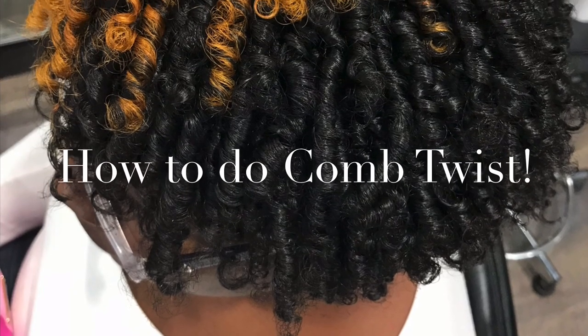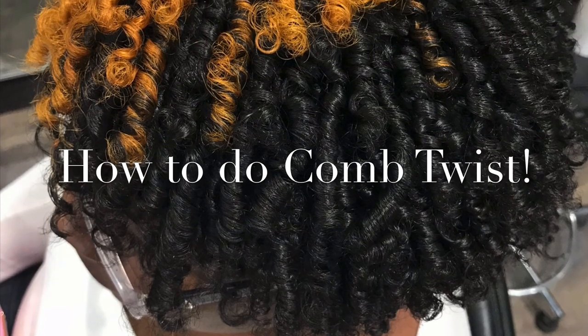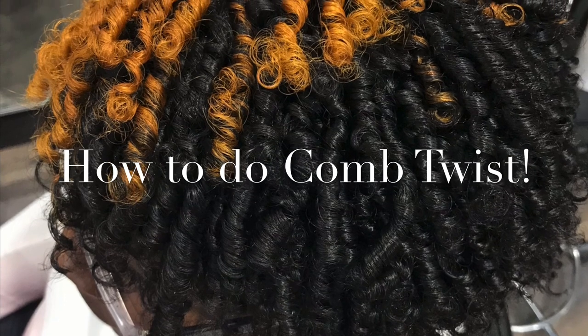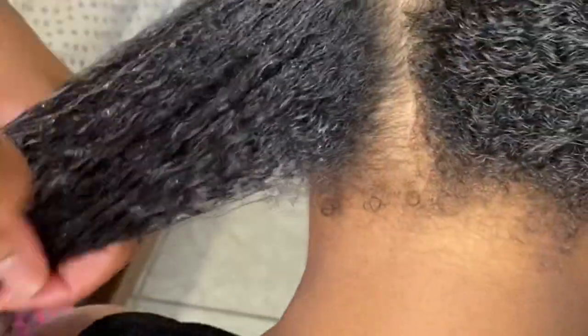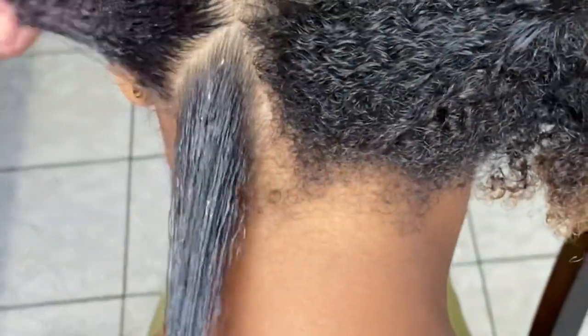Hey everyone, my name is Janelle Seeley Smith and today I want to show you how to do comb twists the best way so your hair won't eat your comb. First, I'm starting off with Jazz Products leave-in treatment and detangling spray, spraying the section of hair that I'll be starting off with.